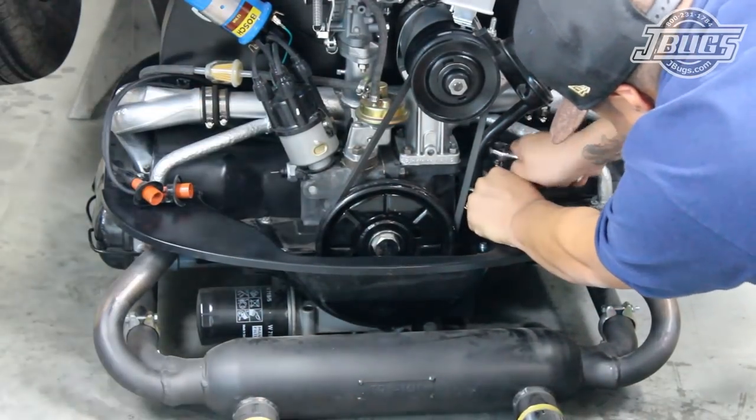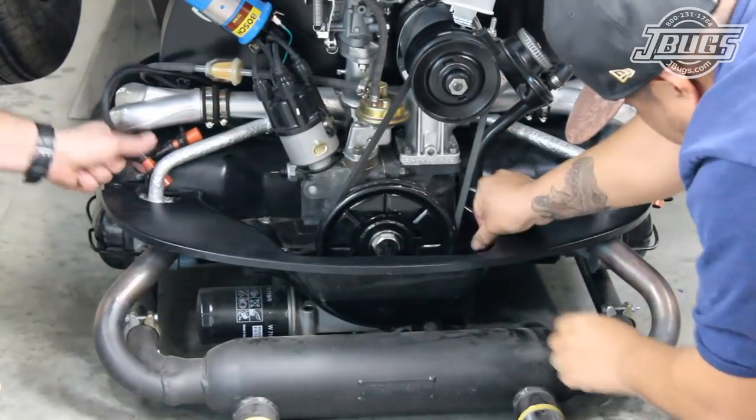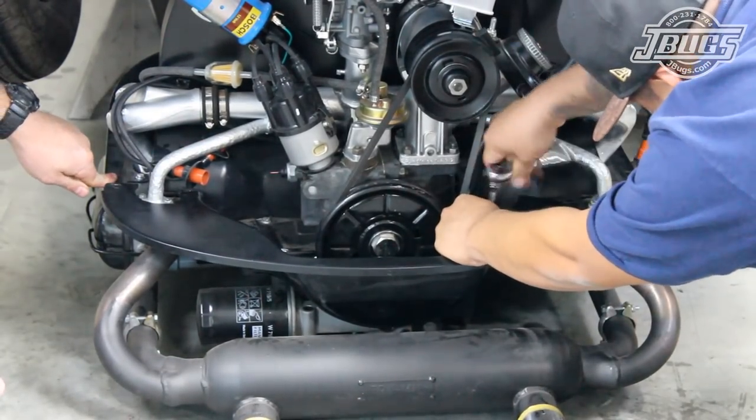The rear engine tin is removed to give us more clearance against the rear apron. And the spark plug wires are pulled off and set away from the edges of the engine to prevent them from being damaged.